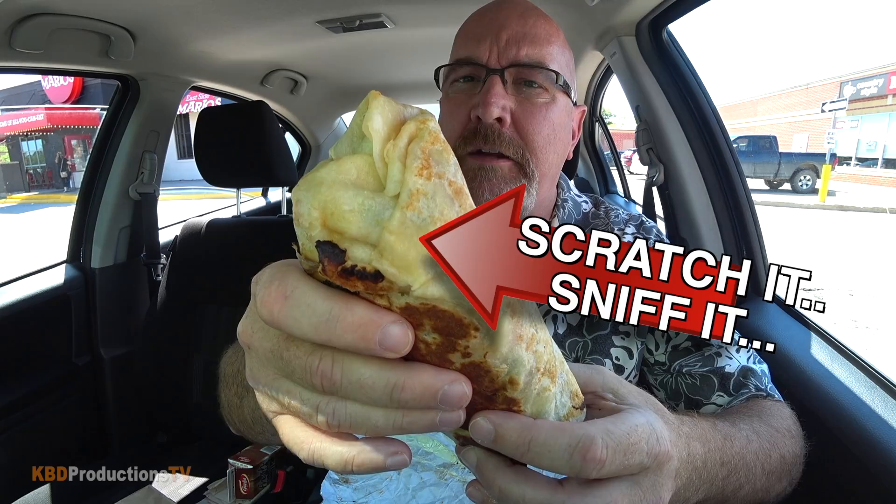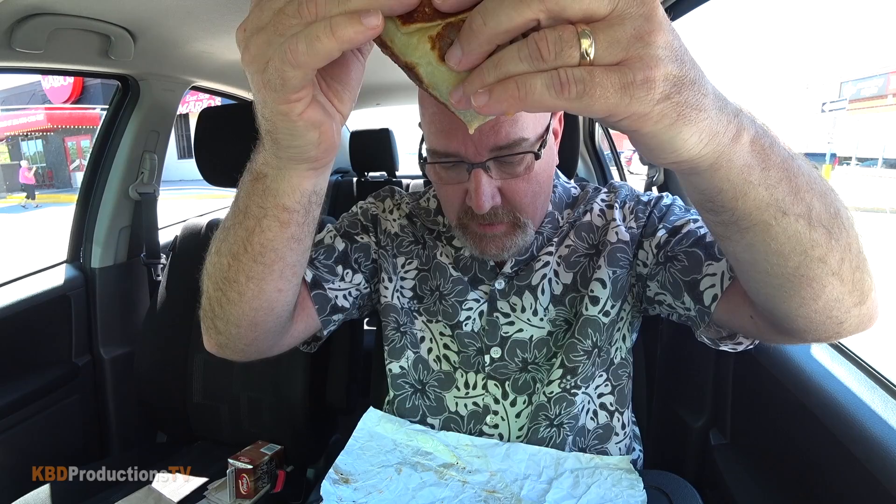Alright guys, just going in for a bite of this big baked chicken burrito. Oh my gosh — it is leaking out. Oh, I did burrito sauce — let me know in the comments below what burrito sauce is made out of and let everybody else know too, because I don't know. I just said burrito sauce over sour cream.